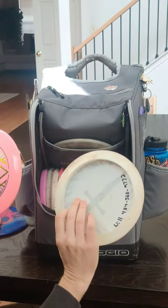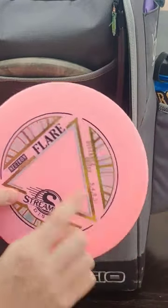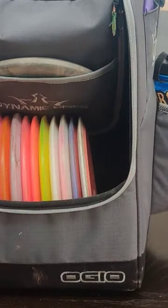And a Narsil stamped Star Destroyer. Last but not least is a Streamline Flare — it's actually a fairway driver, but it's extremely overstable.